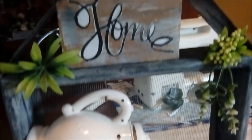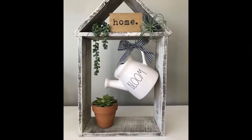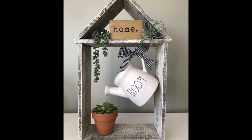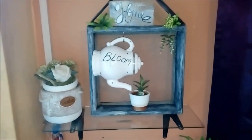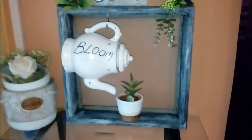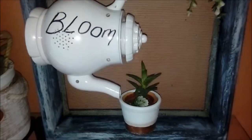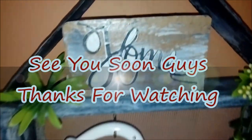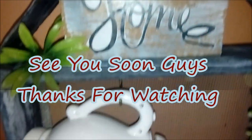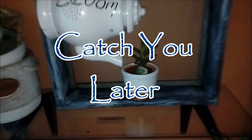Thanks Sonia for hosting this challenge — I'm doing your other challenge also! Here is the inspiration piece and here is my piece. I did not put a bow on mine but I'm loving it anyway. This is going to the front door at my entrance, so when guests come in, that's what they will see. Thanks again, thanks for watching and always supporting — catch you later, bye guys!